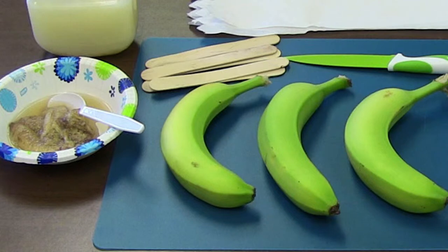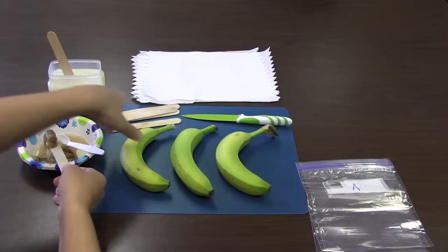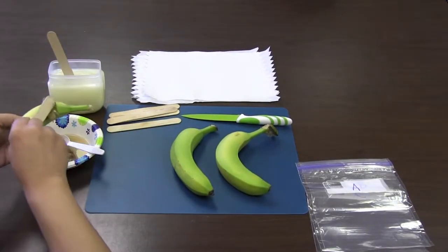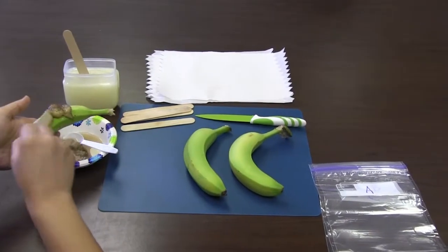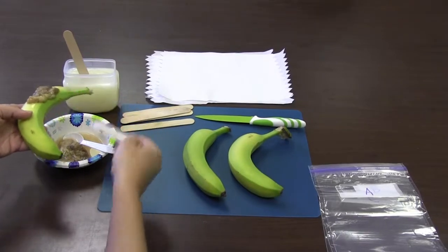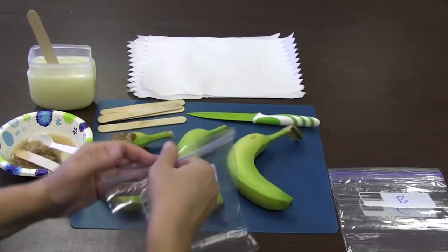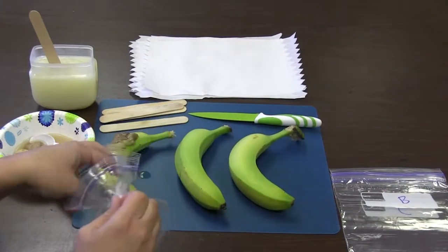First, scoop out a spoonful of rotten banana and keep it in a small bowl or on a small plate. Wash your hands and the three good bananas with antibacterial soap and dry with a paper towel. Keep one banana intact — banana A. Spread a small amount of rotten banana on the surface of banana A, then place banana A in bag A and seal tightly.